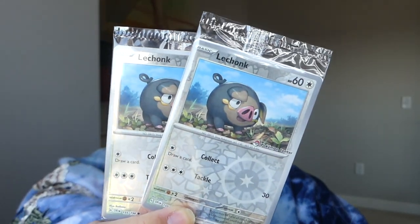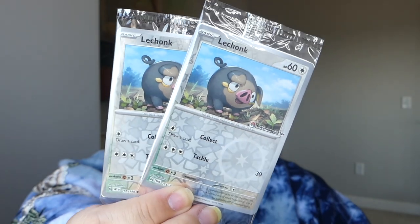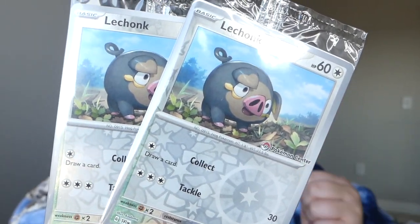The Pokemon Center ETBs came with the LeChonk promo — technically it is a promo, so you could pull this card in the set as a reverse, but this one has the Pokemon Center printed on there. I didn't even know that promotion was going on. I just added the Pokemon Center boxes to my cart and they added the LeChonk, so I was not about to complain. Y'all know I love a good promo card!